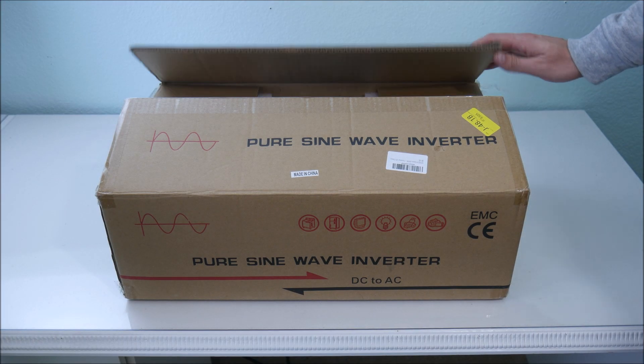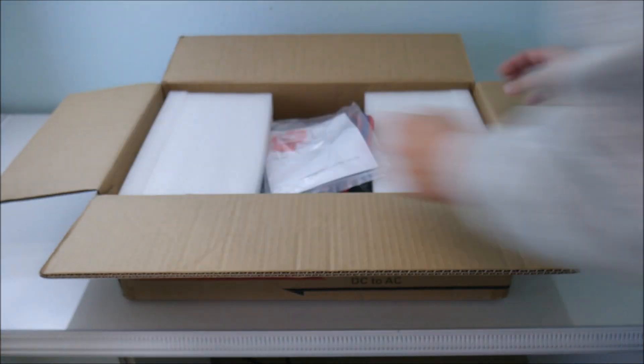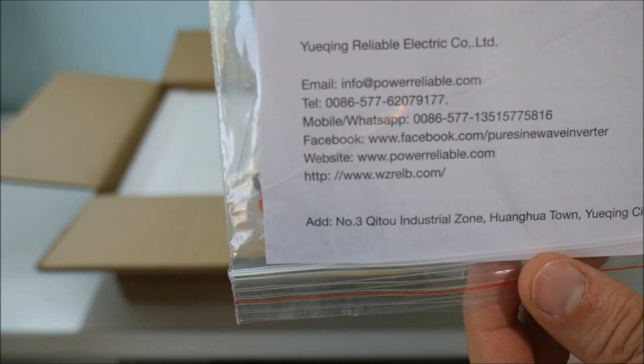Today I'm going to review a 3,000 watt 12 volt inverter from a Chinese brand called Reliable. This unit is a great size for off-grid cabins and workshops that need a lot of power. It is also attractive for off-grid applications where you need to spin up a motor or other device that pulls a high amount of current for a short period of time.